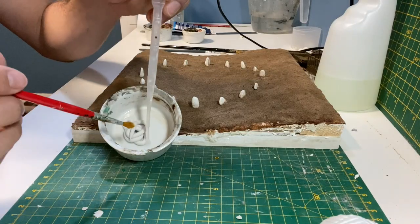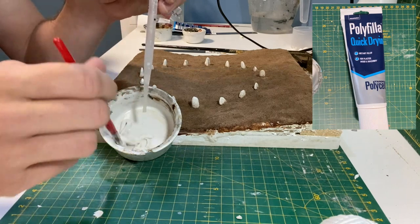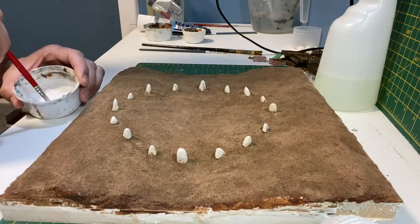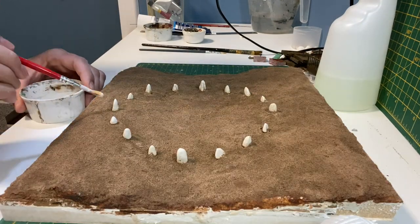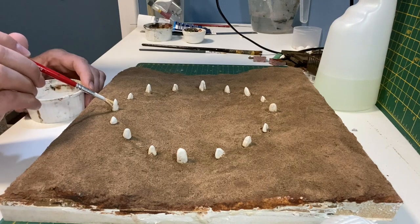To create the granite effect on the stones I'm using quick drying filler which I'm watering down. Moving around the circle I stipple the stones with the filler. I usually do this twice to ensure I don't miss any gaps.